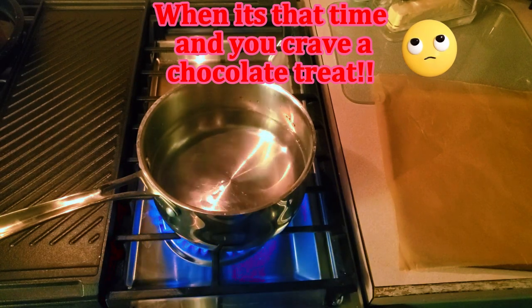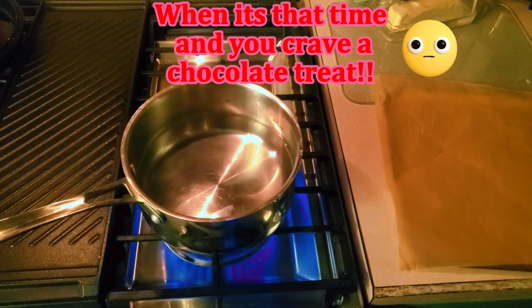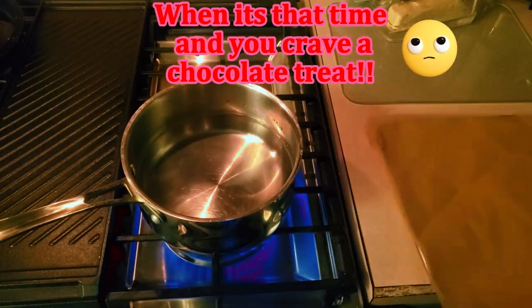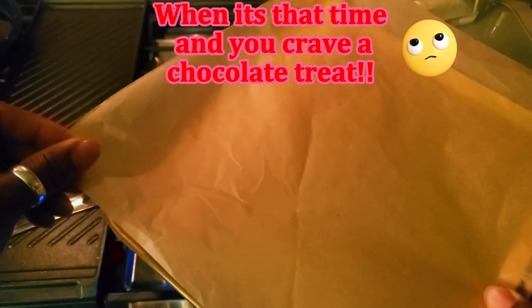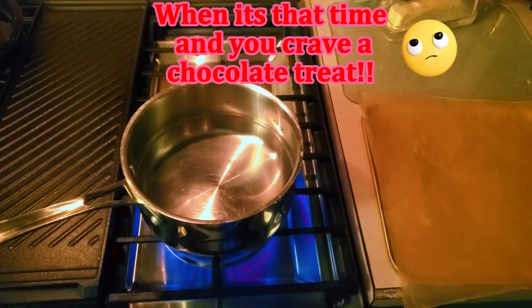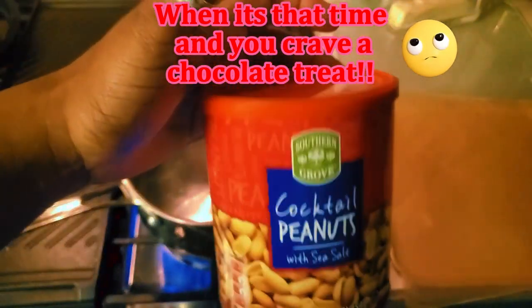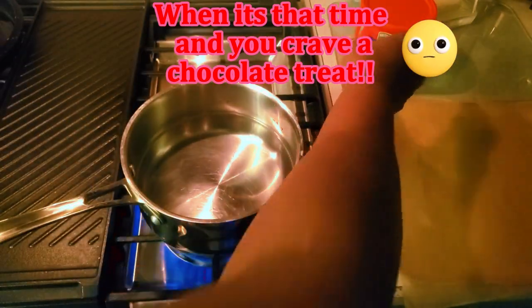So when that time of month comes — yeah, Tom is here — and you tend to crave something sweet but you don't have anything sweet, you might have these two ingredients. It's only two ingredients: peanuts, and these are from Aldi.